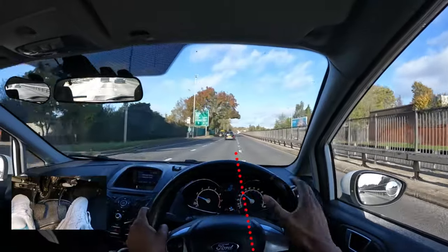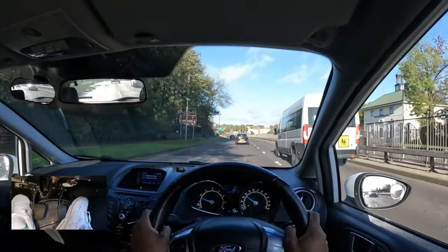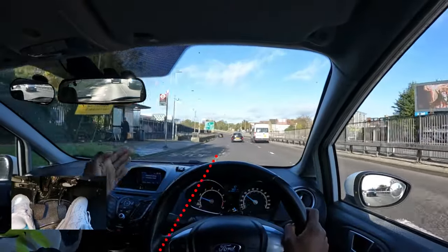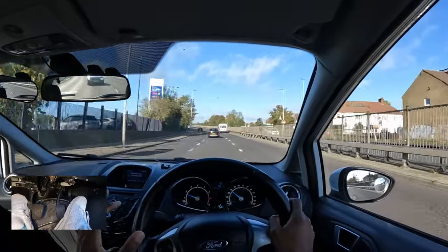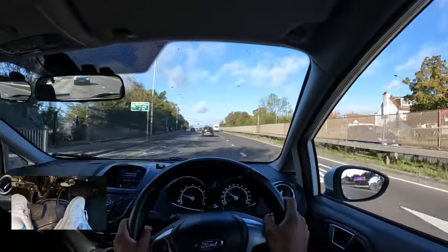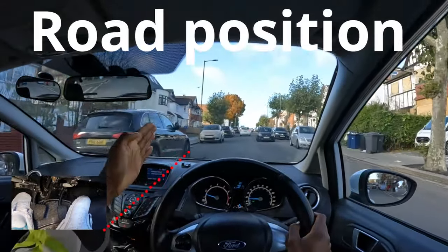If the line shifts to a different position I'm too far to one side and potentially encroaching into the adjacent lane. The same applies the other way — if the reference point moves away from the corner of the windscreen I'm drifting into the other lane. I need to make sure it returns to the correct position so I know I'm not too far left or too far right.